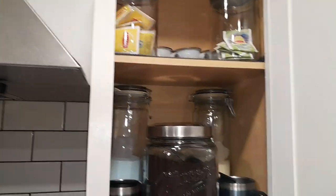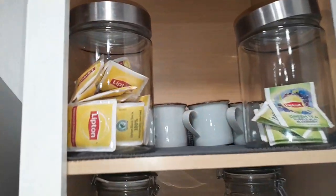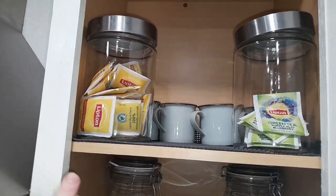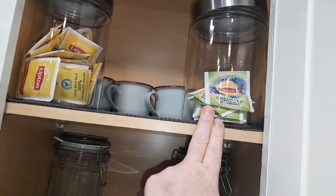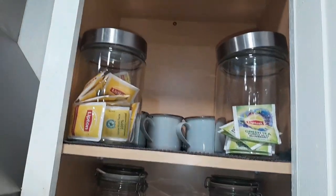First things first, actually these aren't spices, but this is my drink cabinet that I just did. Up here I have hot cocoa cups in the back and then I have some Lipton tea and some green tea. We use a lot of this so I figure I'll just keep them in these jars.